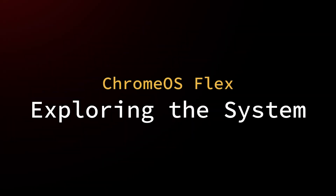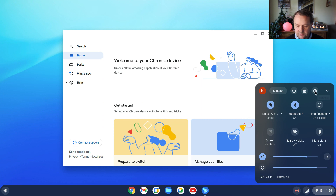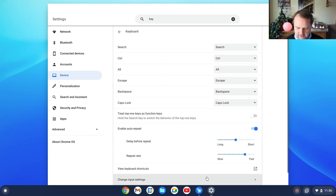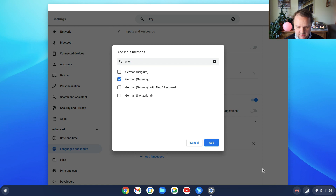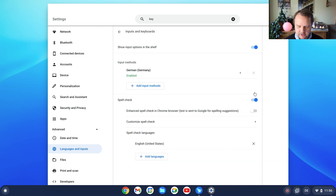And now I have a working Chrome OS device. First thing to do is change the keyboard layout — that is necessary since I have a German keyboard. If you have an English keyboard, you don't need to do that, obviously. So I enter the settings and search for keyboard, switch to change input settings, and add an input method. I search for German and hit add. Now I can remove the English keyboard setting. I can leave everything else on defaults.